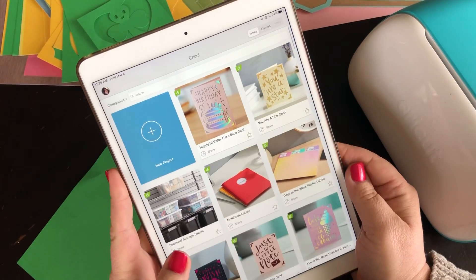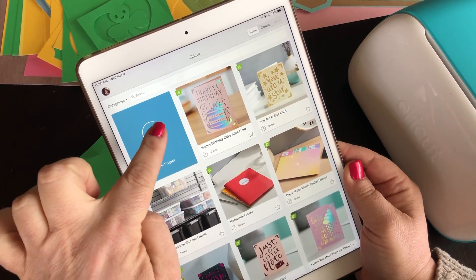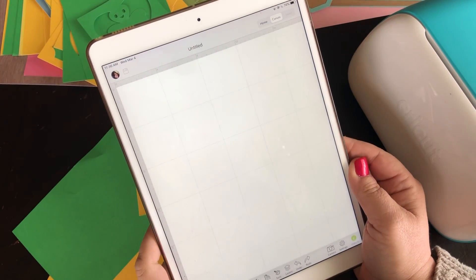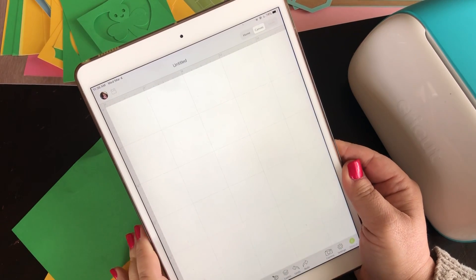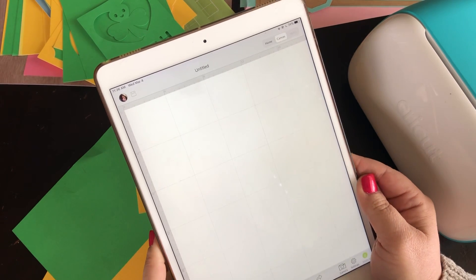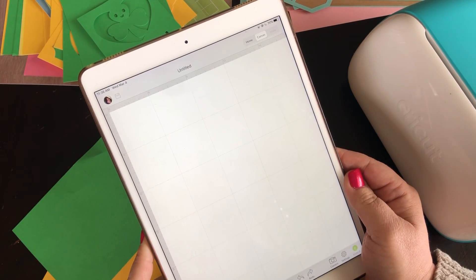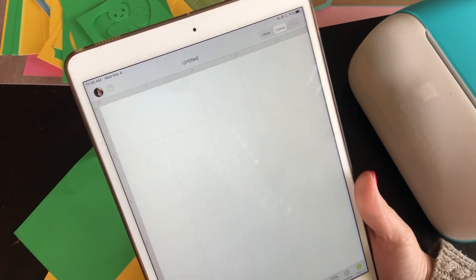To do that, we're going to start a new project by hitting this plus sign here. It will bring us to our canvas. If you had something on the canvas, it will ask you if you wanted to replace it or not. You choose replace, and hopefully you have saved your original work there, which is what I had done here.